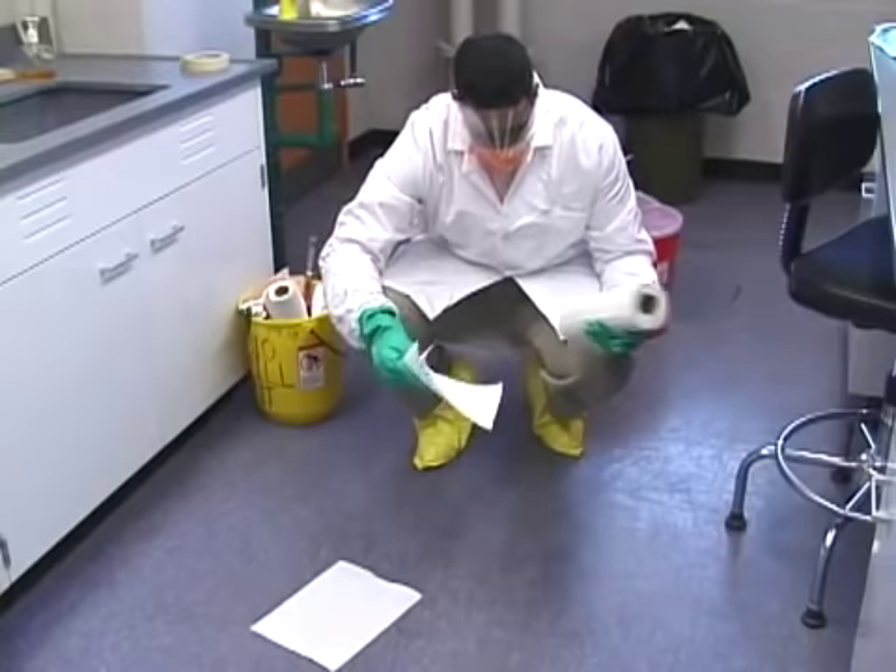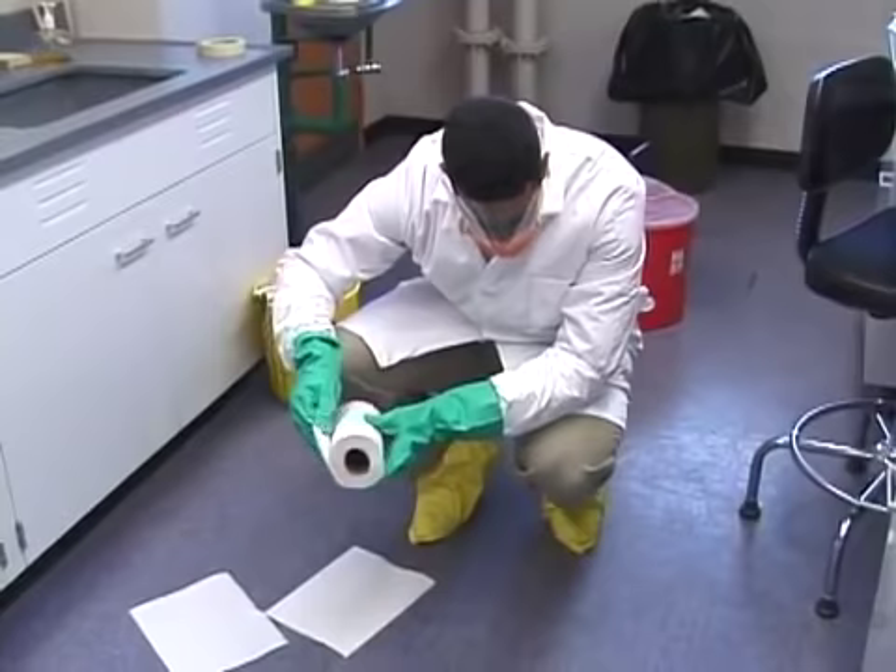When ready, approach the spill cautiously, laying paper towels or other absorbent materials on the blood-splattered areas.